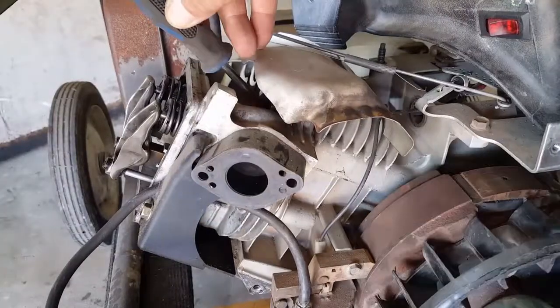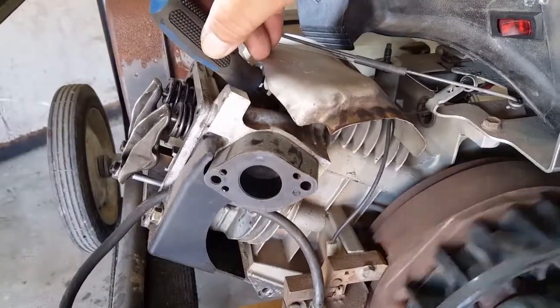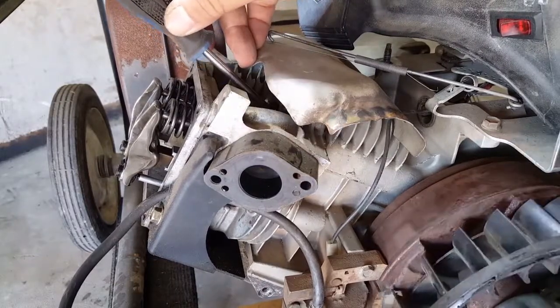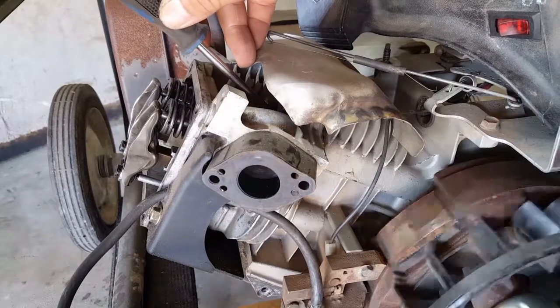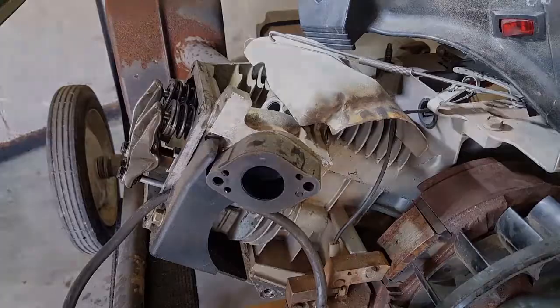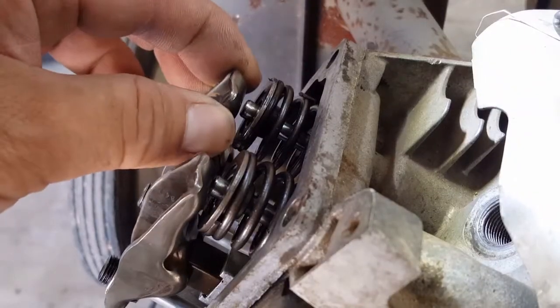Now remove the four bolts on the valve cover and carefully remove it from the engine. I'm going to use this screwdriver to help find top dead center. While turning the flywheel with your hand, and after the intake valve closes, watch for the screwdriver to actually change direction from an up direction to a down one.